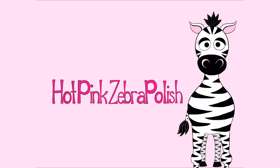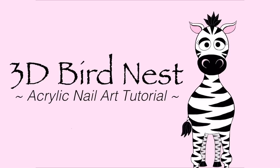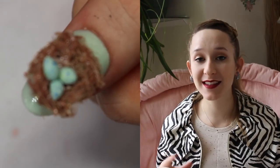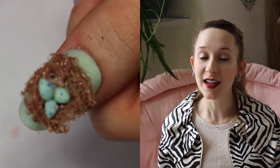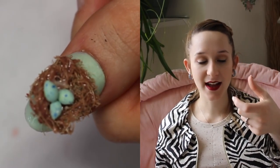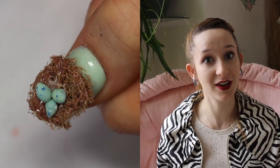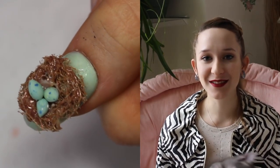3D Bird Nest Acrylic and Gel Nail Art Tutorial by Hotpink Zebra Polish. Hi everyone! In today's video I'm going to be showing you how I made this extreme 3D bird nest that sits up above the nail — not like a flat bird nest, but actually sits up like it's a bird maiden nest on your nail, with three little robin's eggs.